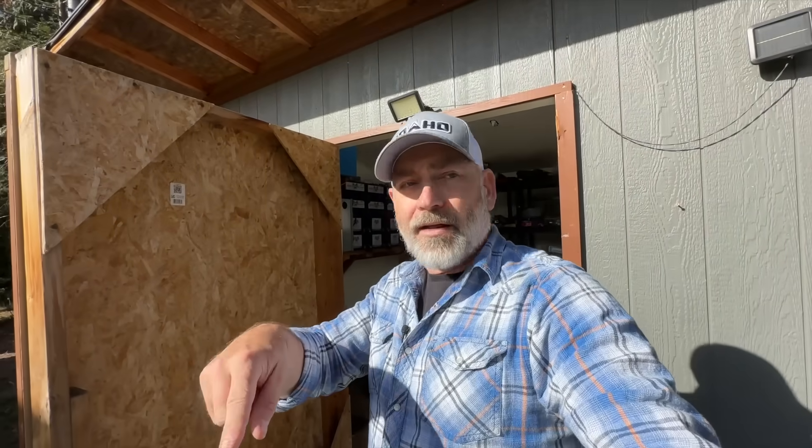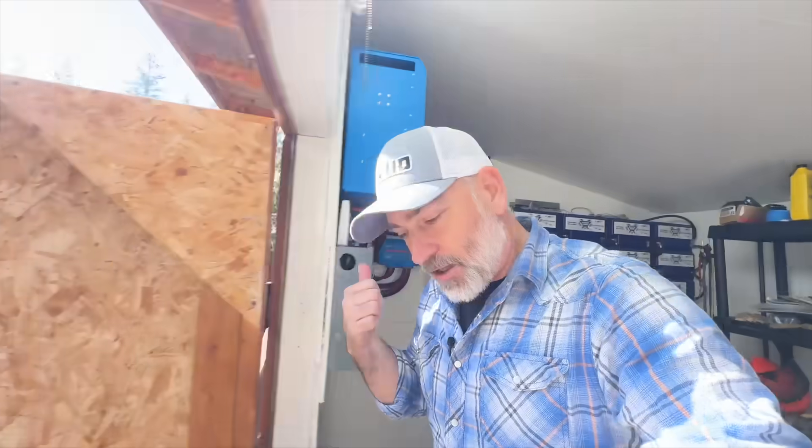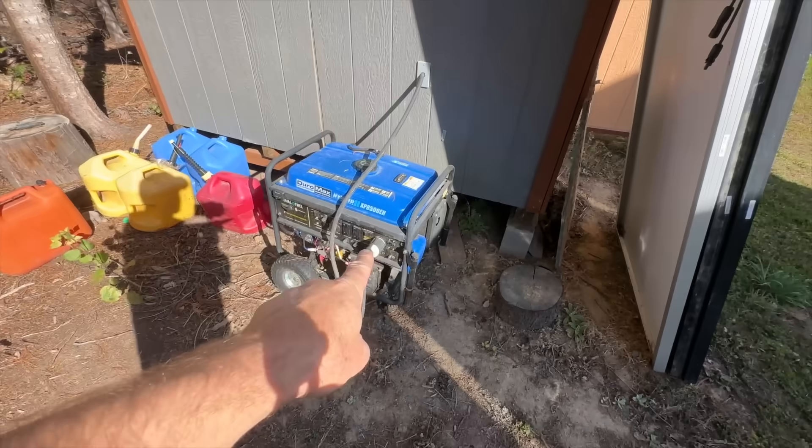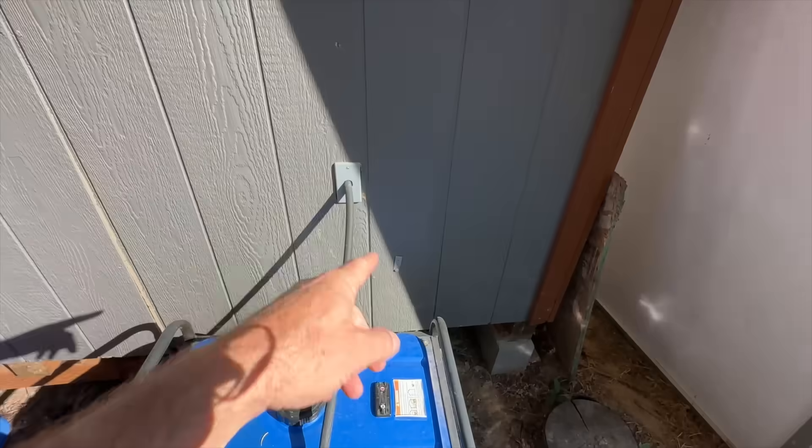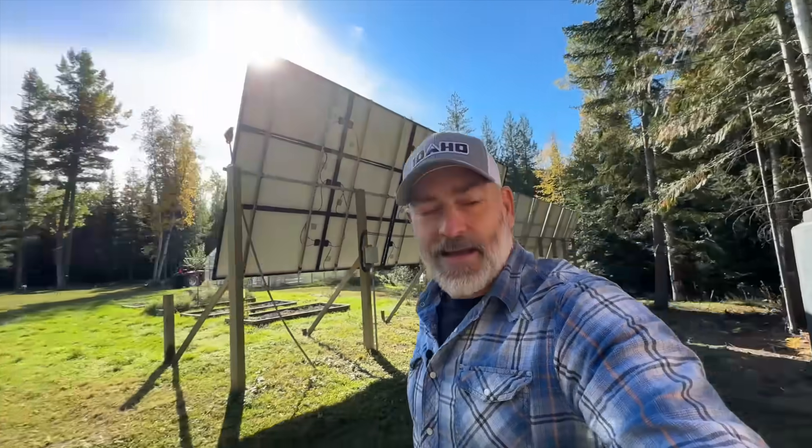The 240-volt output doesn't only run the well — it also runs both Mr. Cool units, because those are 240-volt systems. These inverters can also charge the batteries from the generator. Here's the generator right here — if we start it up and plug it in, it goes into the wall.